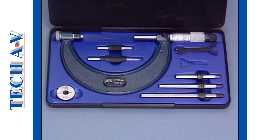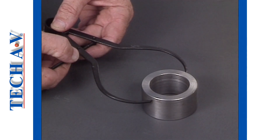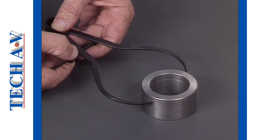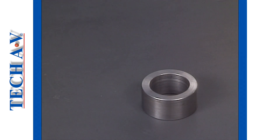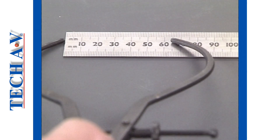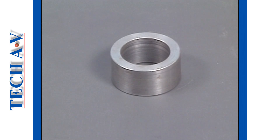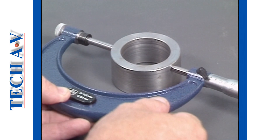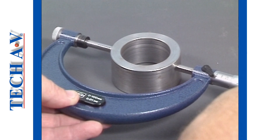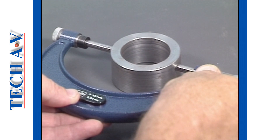Let's now turn our attention to how we can use and read an adjustable outside micrometer. Firstly, the size of the object to be measured should be roughly gauged with a suitable tool. Once you have determined the approximate dimension, you can then select the anvil that will accommodate the particular workpiece. Having selected, fitted, and if necessary adjusted the standard of a particular anvil, the instrument is now ready for use.